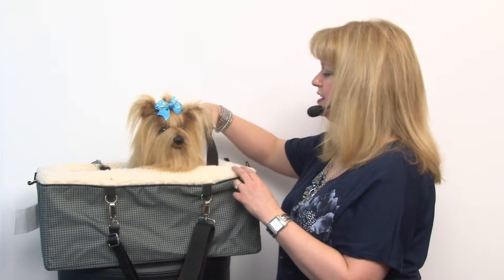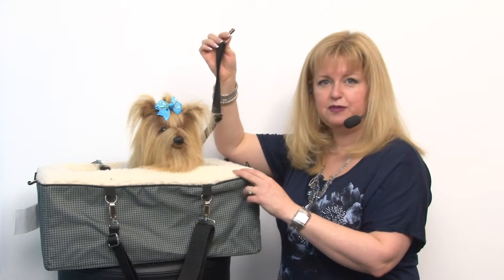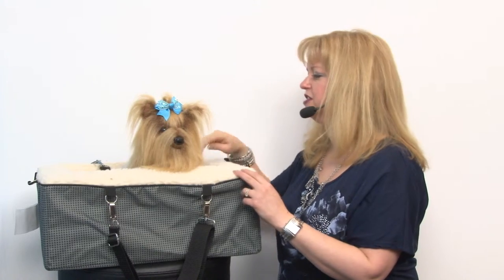And speaking of restraint, I need to mention that there are two safety tethers so you can tether multiple dogs in here and make sure that they are safe. I would recommend using them with a harness for safety.